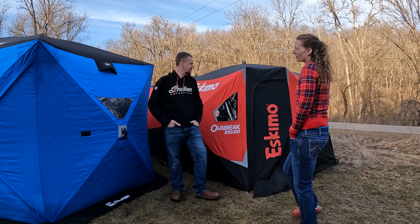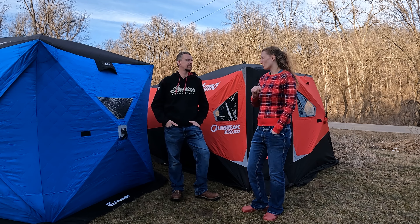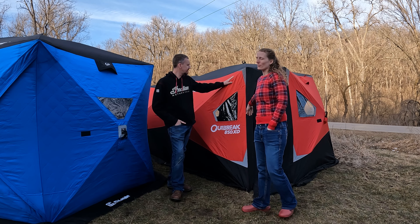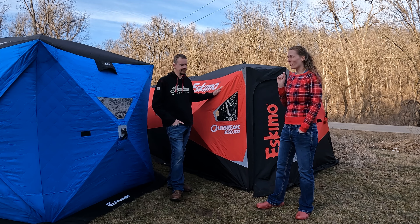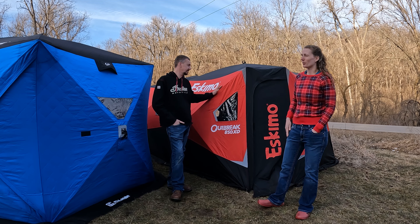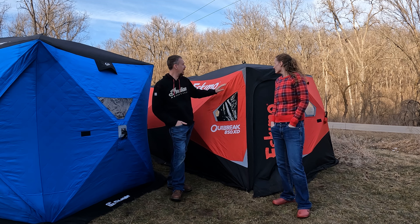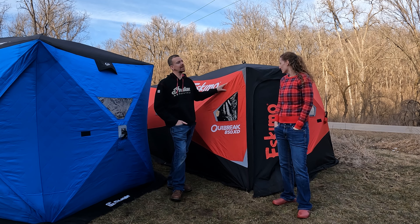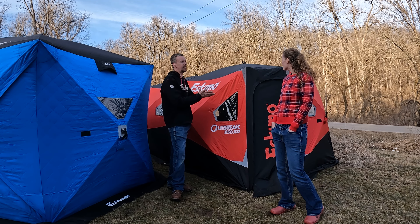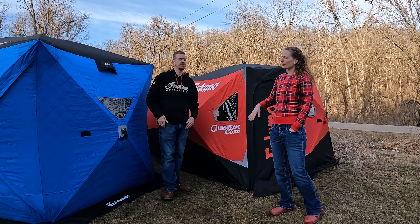Worth mentioning — on the Clam you can see daylight through some of the stitching. So if you're going to extremely low temperatures, I'd go with the Eskimo because it appears to be multi-panel over the stitching. If every little pinhole is going to hurt your heating, pay the extra for the Eskimo. The fabric on the Eskimo feels a little bit thicker — I think there's an outer material on top of the insulated fabric, whereas the Clam appears to just be the insulated quilted fabric by itself.